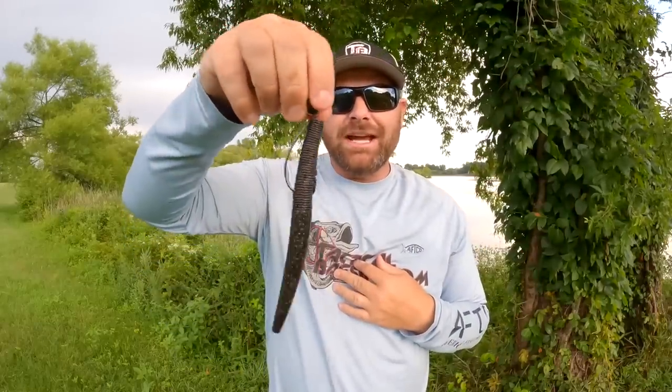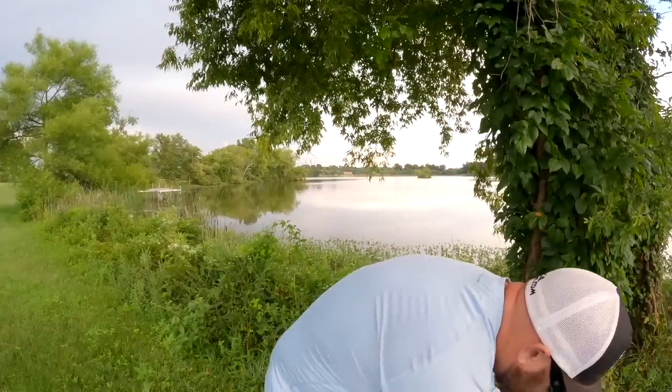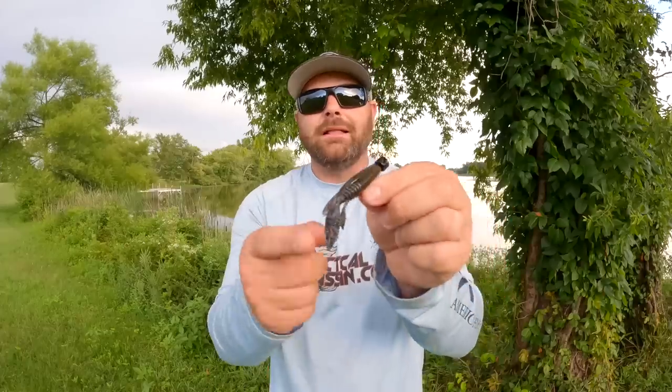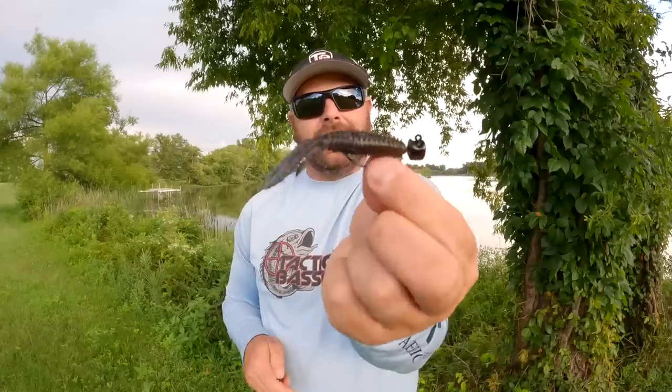That is the Giant TRD — still a Ned Rig, but super-sized. Guys, it's not all about power fishing. It's not all about reaction this time of the year. It can get really tough, so don't be afraid to downsize your bait. Throwing that little TRD Bugs on that weedless head — that guy is money. You can throw this on a light bait caster, a BFS setup, or a spinning setup. You can fish it right through the grass and not worry about getting hung up.